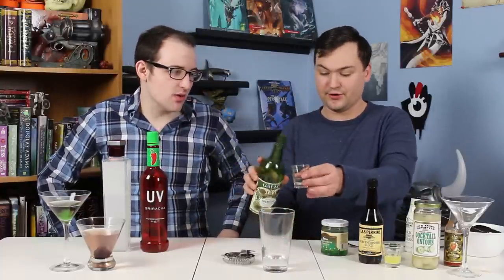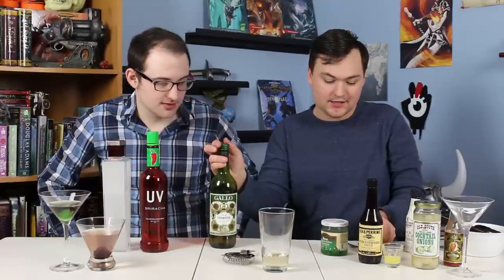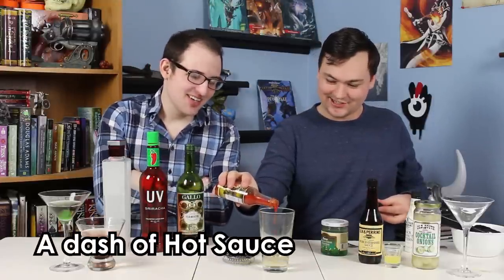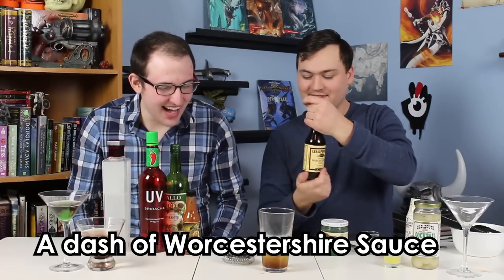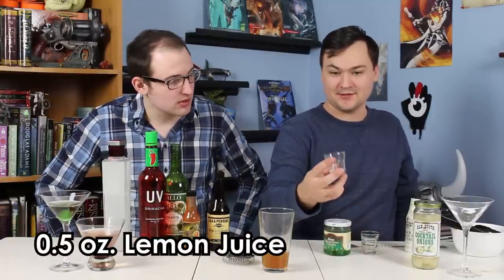So this is that dry vermouth again — we're going to add just a half ounce. We need a little bit of dry to balance out this nonsense. Then we're going to add a dash of hot sauce — this is habanero pepper sauce. And a dash of Worcestershire. The idea behind these is that they're all Bloody Mary ingredients. This is a lot like a Bloody Mary — we're just going for more of a martini. We are martini-izing the Bloody Mary, and also making it very spicy. And this was half an ounce of lemon juice.